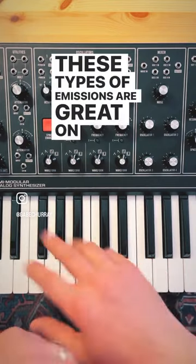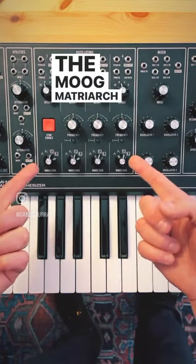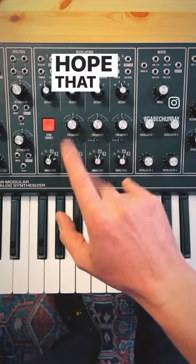These types of omissions are great on any keyboard instruments, but especially a limited voice instrument like the Moog Matriarch, which only allows for four voices at a time. Hope that helps.